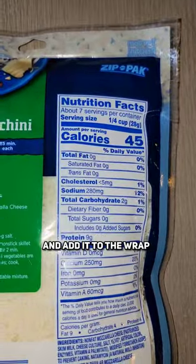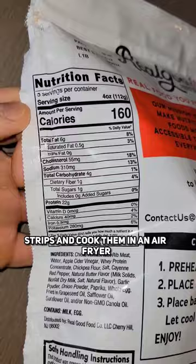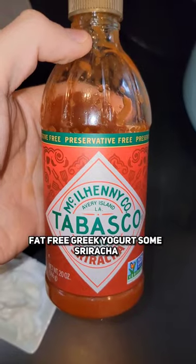Take a serving of fat-free mozzarella cheese and add it to the wrap, then close the lid. Take one serving of buffalo style chicken strips and cook them in an air fryer.